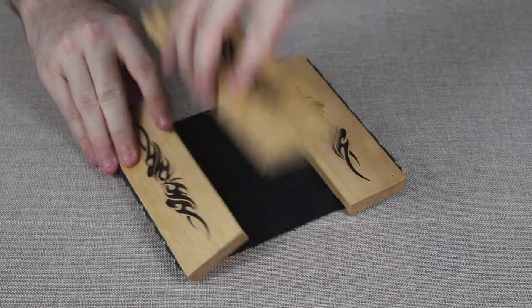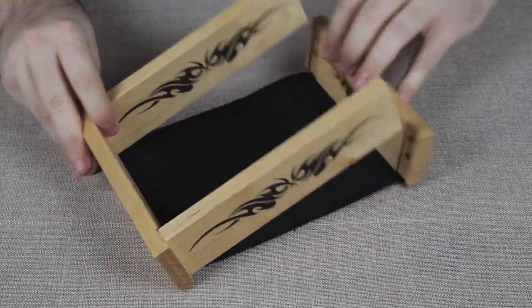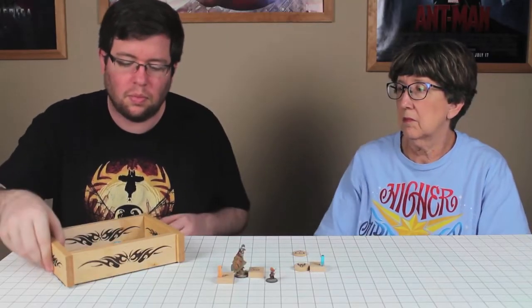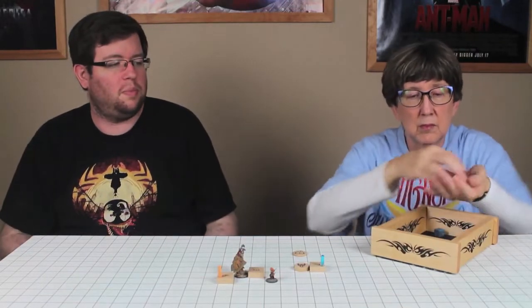With an innovative magnetic design, this dice tray can be assembled or disassembled in seconds for compact storage and convenient portability. During games where dice are shared by everyone at the table, it provides an easy and elegant looking means of passing dice around the table.